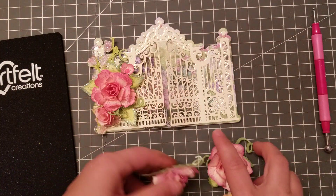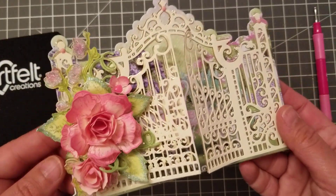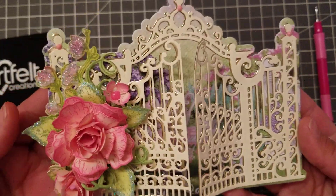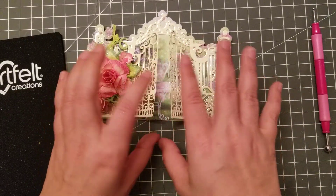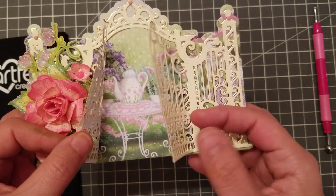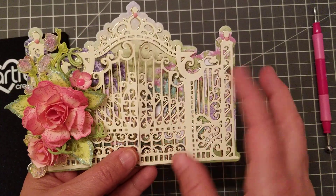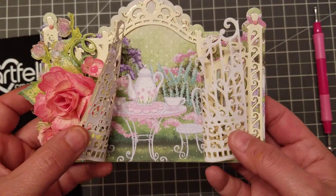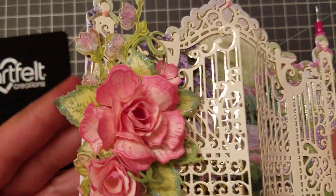Then I wanted to make the card, and this is the card right here — isn't it gorgeous? Oh my gosh! When you open the card — I still have to put a sentiment — I used their tea time collection. When you open the gate, they're drinking tea, and that's the rose.